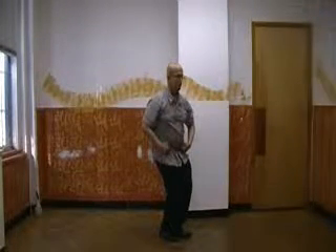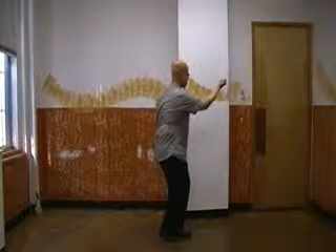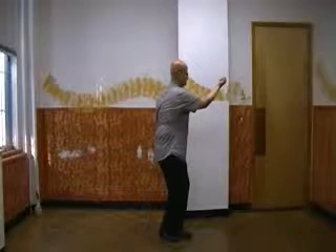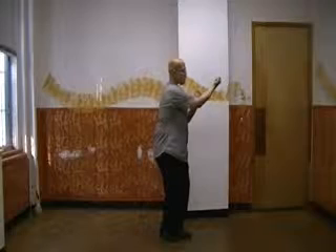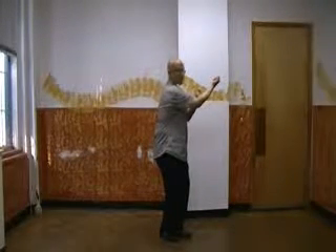Now you're going to turn into your right hip crease, then turn into your left hip crease as the drill punch comes out. Then turn straight to bring this other fist about a fist distance away from the other fist.